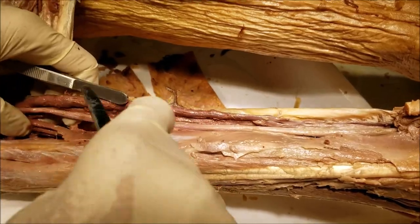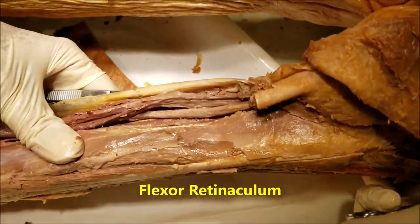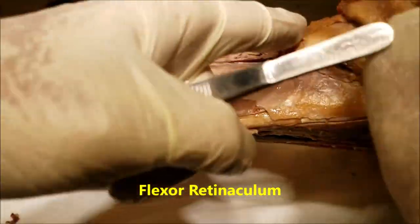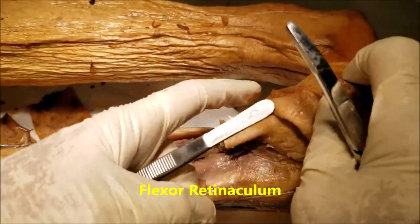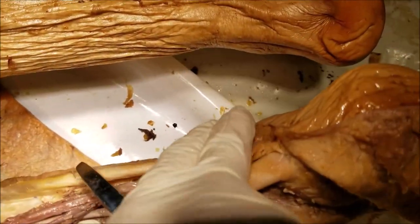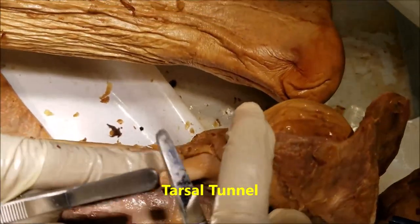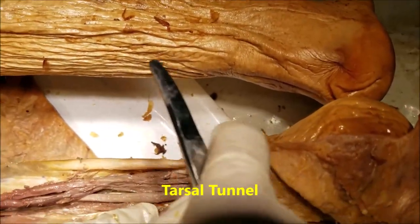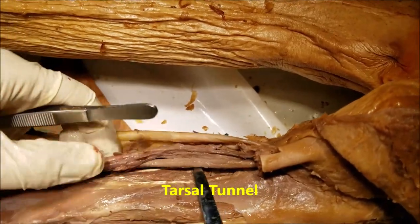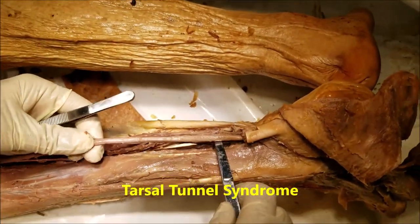Now let's take a quick look at the structures passing under the flexor retinaculum — the retinaculum between the medial malleolus and the calcaneus. This space is bridged by the flexor retinaculum and is referred to as the tarsal tunnel. The tarsal tunnel is a place where the tibial nerve can be compressed, leading to what is known as tarsal tunnel syndrome.